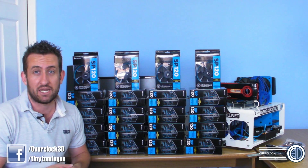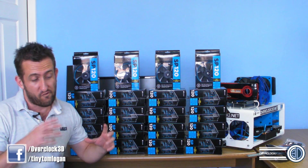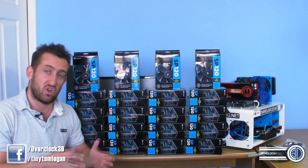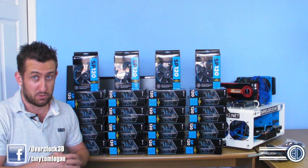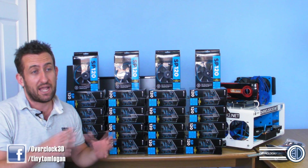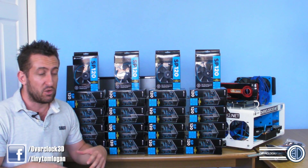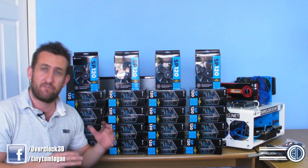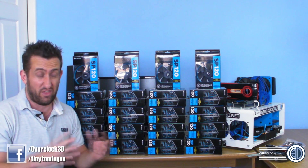By that I mean, where you'd normally have push-pull with 4 fans — 2 on one side and 2 on the other — we're going to have a full push-pull stack, meaning we've got 10 fans on each bank, so 20 fans each side and 40 in total. So this is just my tiny little guide.